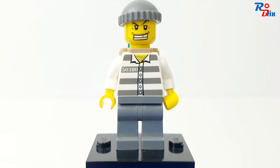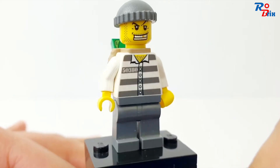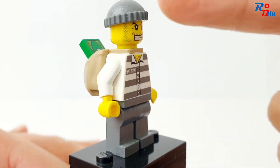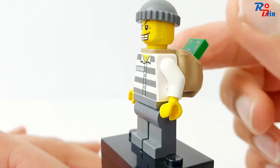The other minifigure is this robber. I like his face print with that gold tooth — it looks really cool. He's got a torso print with a prison suit outfit, which is kind of cool, a cap, and a rucksack attached to his neck with some money inside.